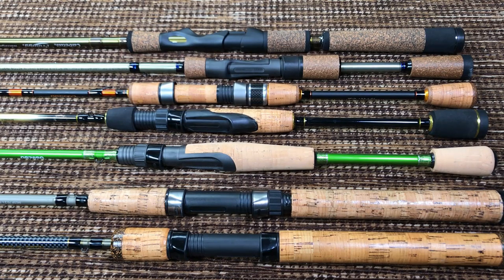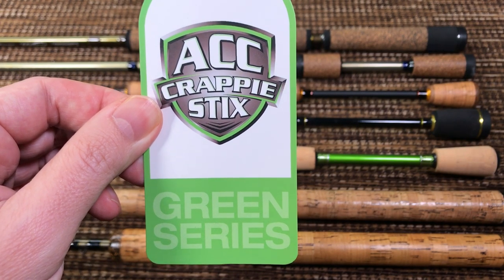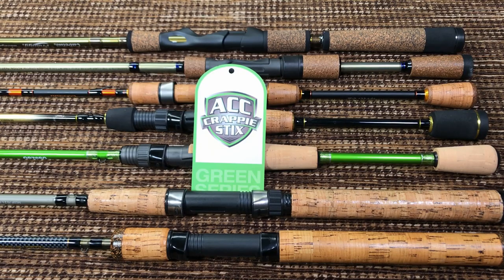I'm a little excited — the day has come to review the one and only ACC Crappy Sticks green series. This is the 7-foot 6-inch two-piece spinning rod. Before we start this review, we need to say a few words about ACC Crappy Sticks in general. When it comes to crappy fishing, the name recognition of all other brands combined does not equal the name recognition of ACC Crappy Sticks.